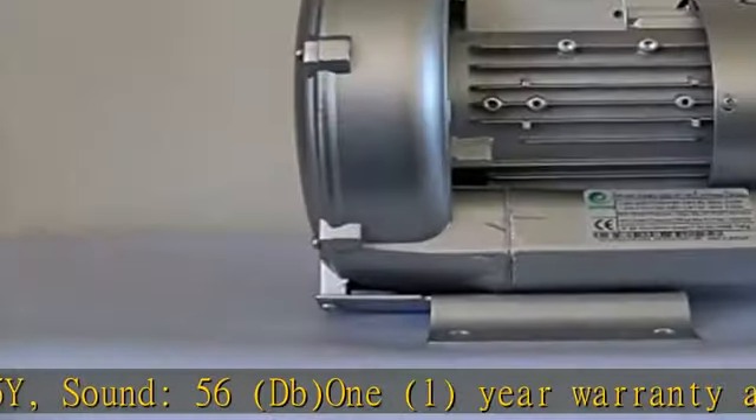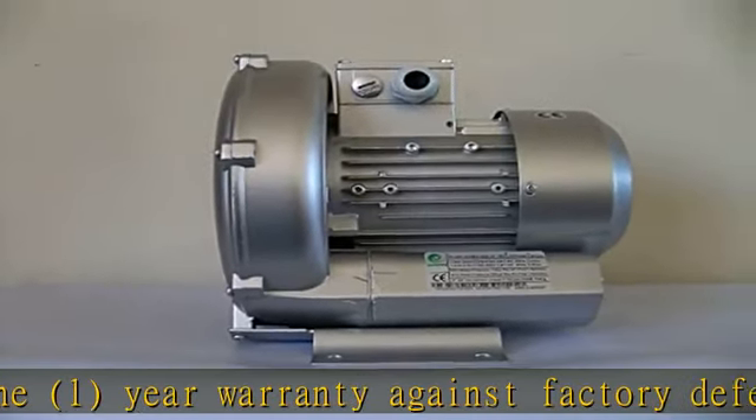1-Year Warranty against factory defects. Check the description to get this product today at the best price.